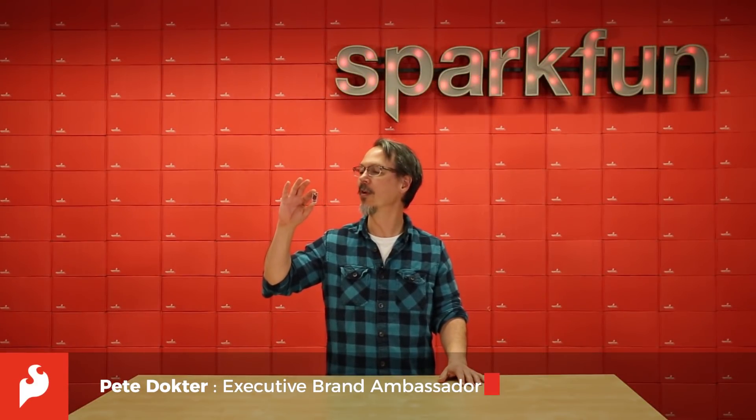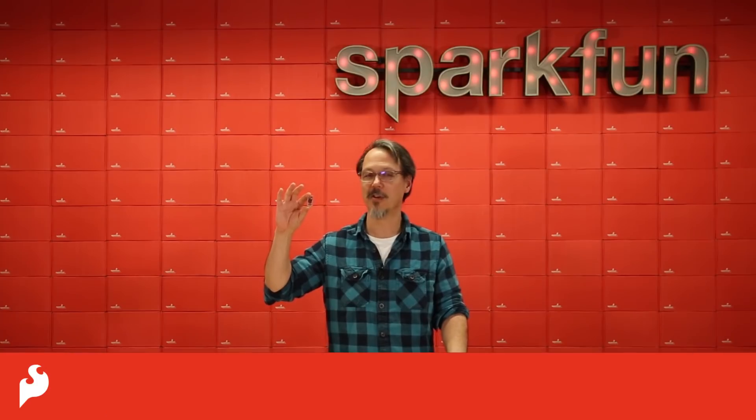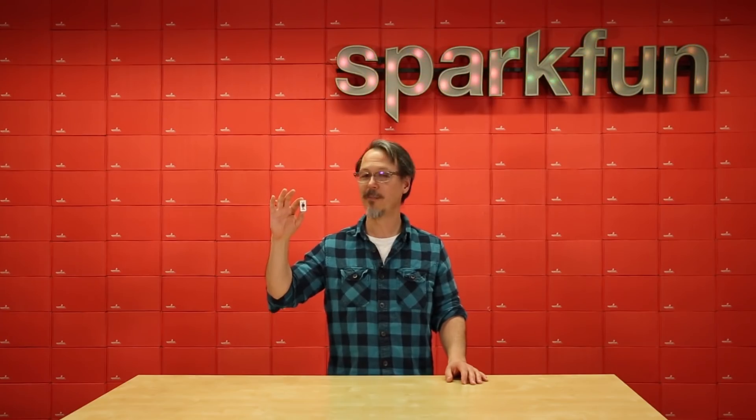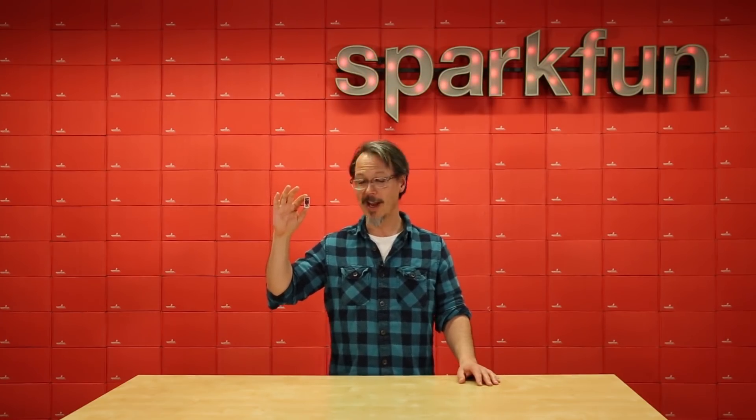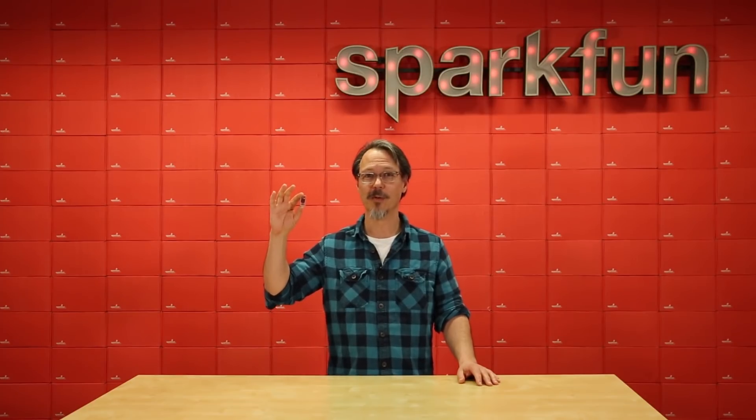Hi everybody, I'm Pete and this is the CAN 485 board that we have made in collaboration with Atlantis Specialist Technologies, or AST. If you've got the basics of Arduino under your belt but you're looking to get into something of a little more industrial scope, the CAN 485 board could be what you're looking for.